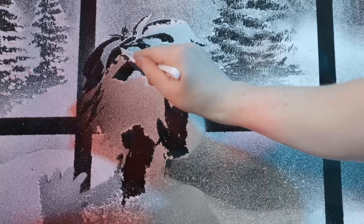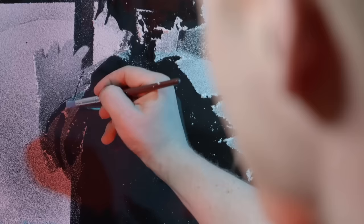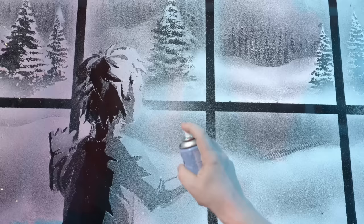Now I can lean into more of the details, slowly misting up and creating a bit more of a gradient on both characters and slowly defining them to create character shapes that will work well.